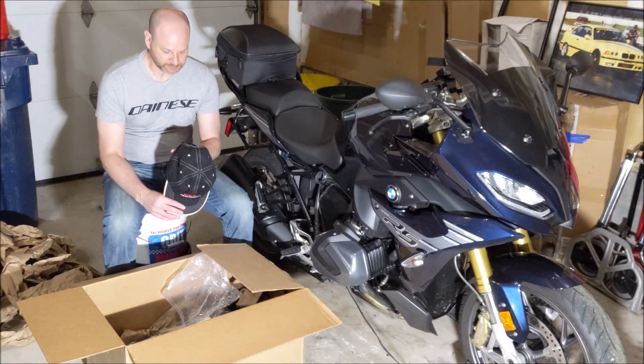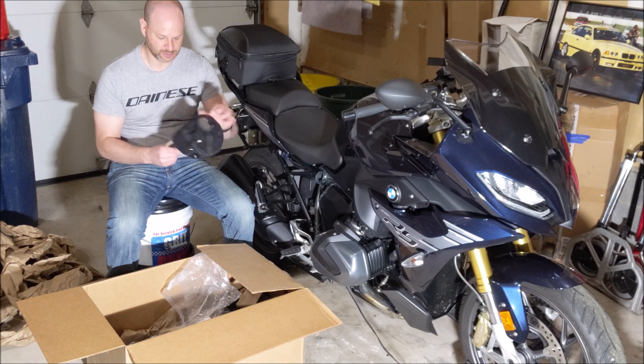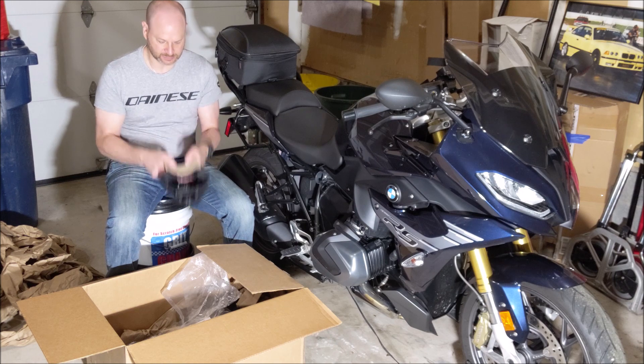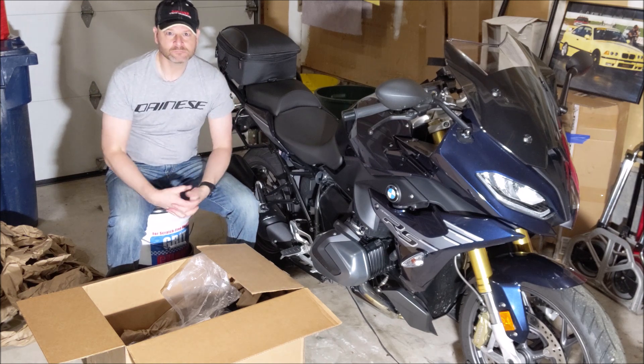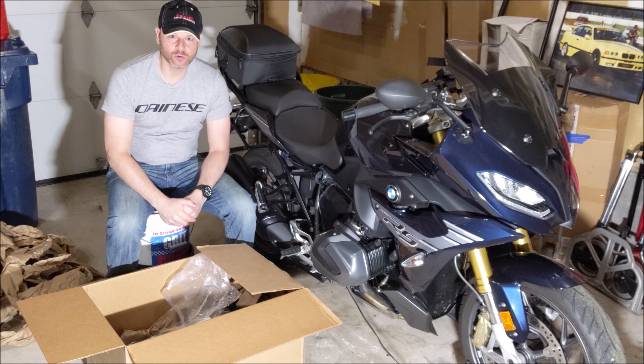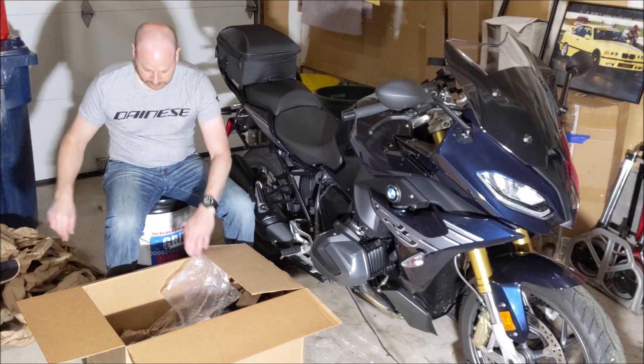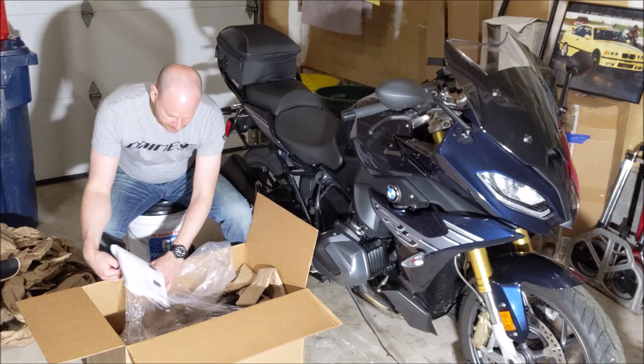I kind of have a peanut head so a lot of these hats don't necessarily fit me too well. Let's give it a try — not too bad. I'm not really a hat guy, but not bad. I might wear that.